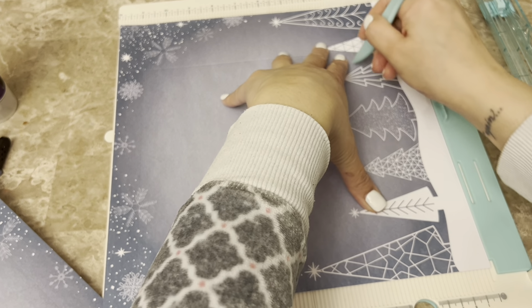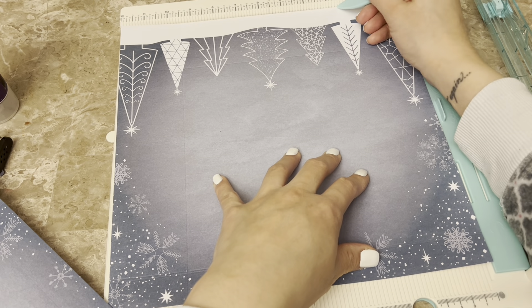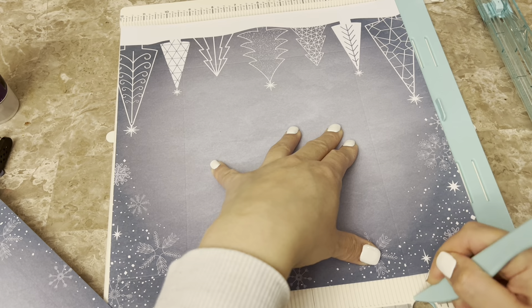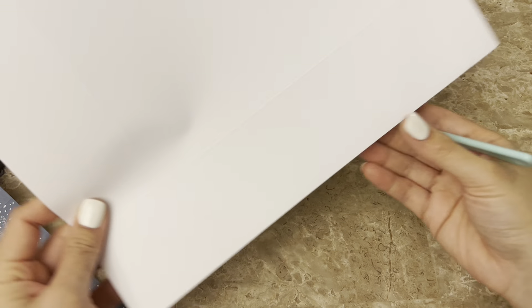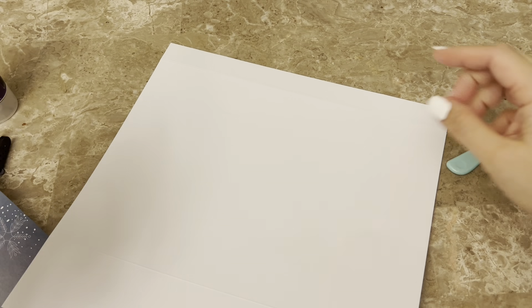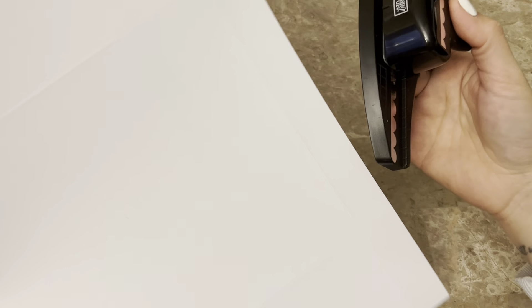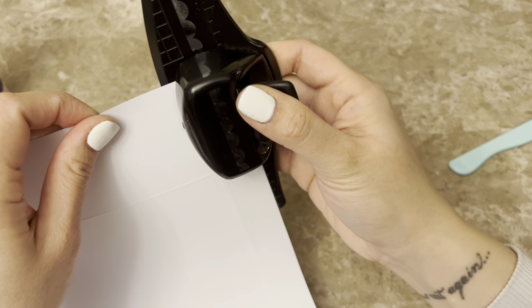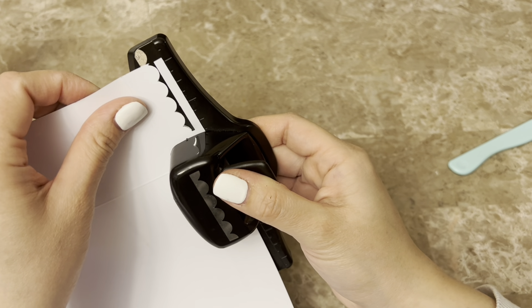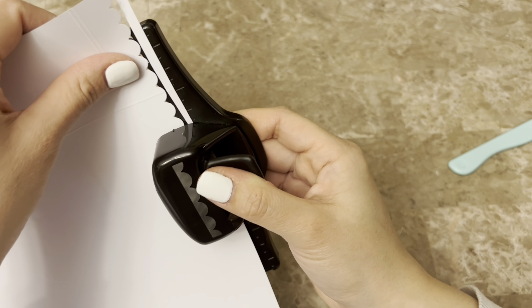So once I did that to the first page, this is the second 12 by 12 that I'm doing the exact same thing to. At the top you're gonna score at one inch, and then the other three sides at two and a half inches. Like I said, if you want a thicker width to fit more stuff you could score at three inches, but just know the bag will be shorter in height. This scoring is all you need — quick and easy, very similar idea to making a paper box.